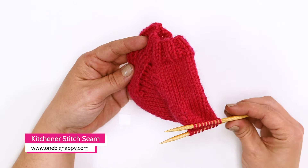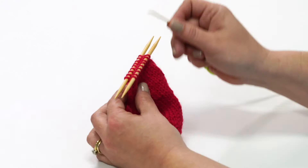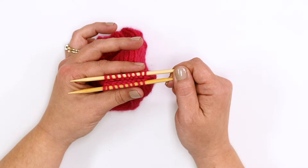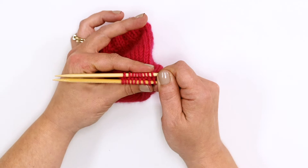I'm using contrasting yarn so you can see how smooth this seam is. I've divided my stitches evenly so there are nine on each needle. First we'll set up our work. Hold the needles parallel to each other and slide your stitches closer to the ends.